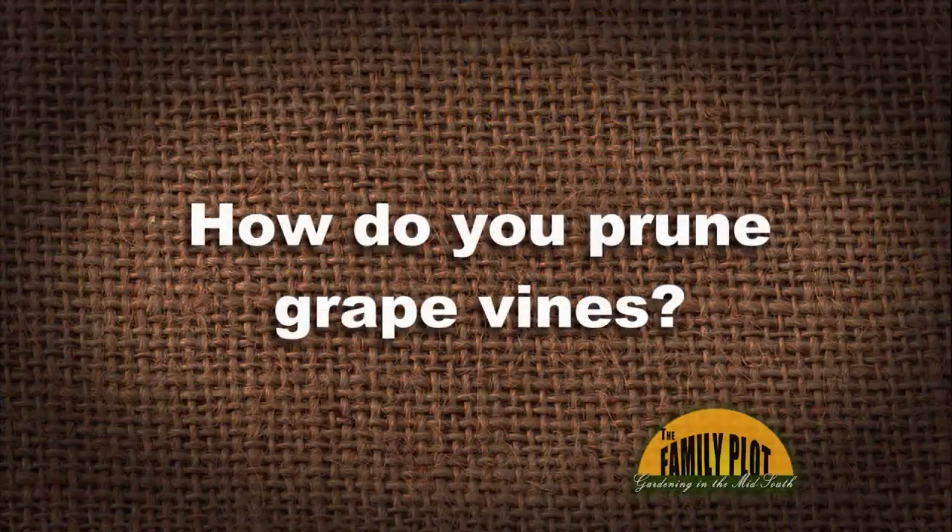Here's our next viewer email: 'How do you prune grape vines?' This is from Richard here in Memphis. You need to prune them in late winter — near the end of your last frost, so we're talking February 15th to March 15th or so. That's after the hard freezes are gone. Never prune within 48 hours when a hard freeze is forecast. With grapes, they fruit on current season's growth that comes from one-year-old wood — and I think all grapes do that, both muscadine and bunch type.